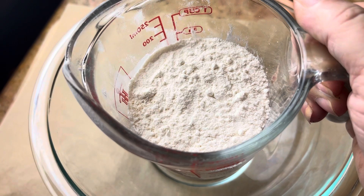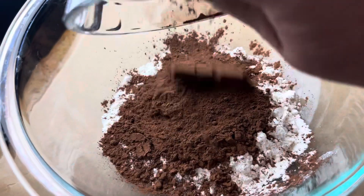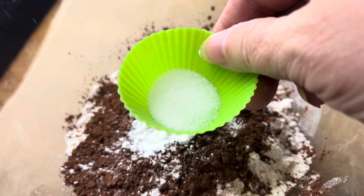Now go ahead and put your flour in a small bowl along with your cocoa powder, your baking powder and salt. Just whisk that up till there's no more lumps and it's nice and combined.